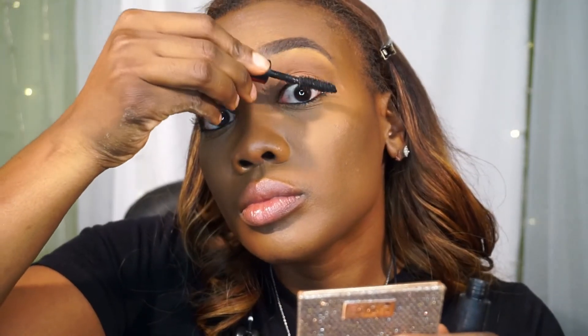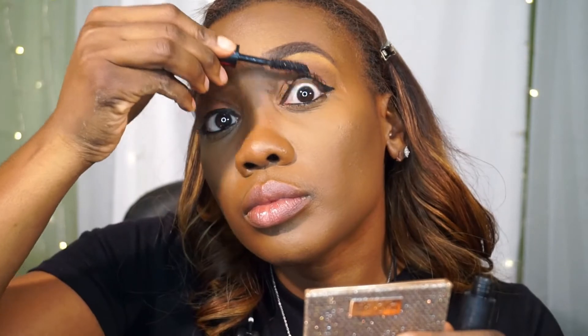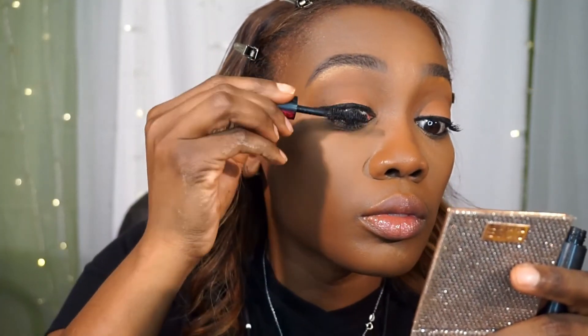Next I'm going in with my Lancôme Big Is The New Black mascara, getting those lashes ready — boom, there they go. And again she is setting the face because she does not want to be oily.